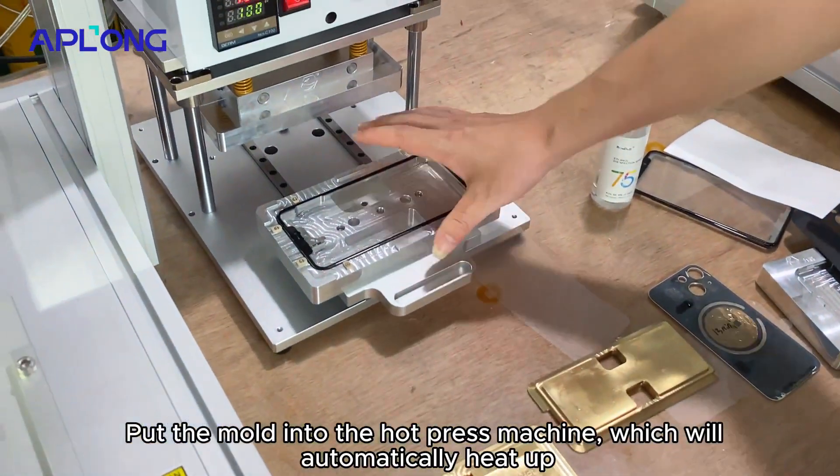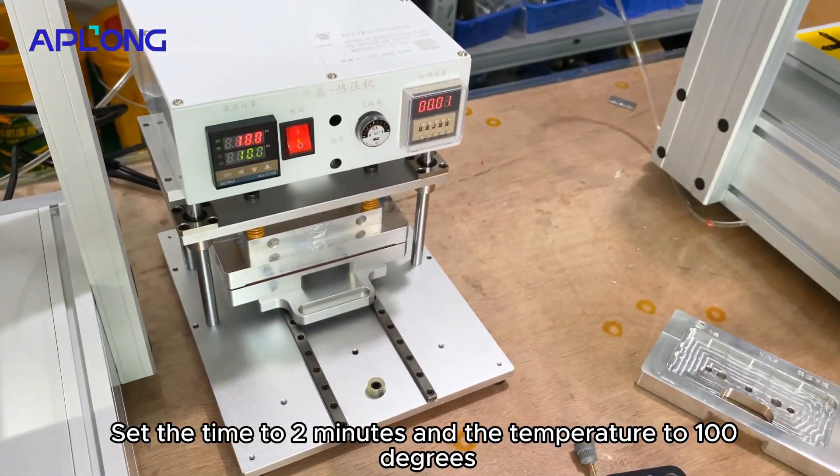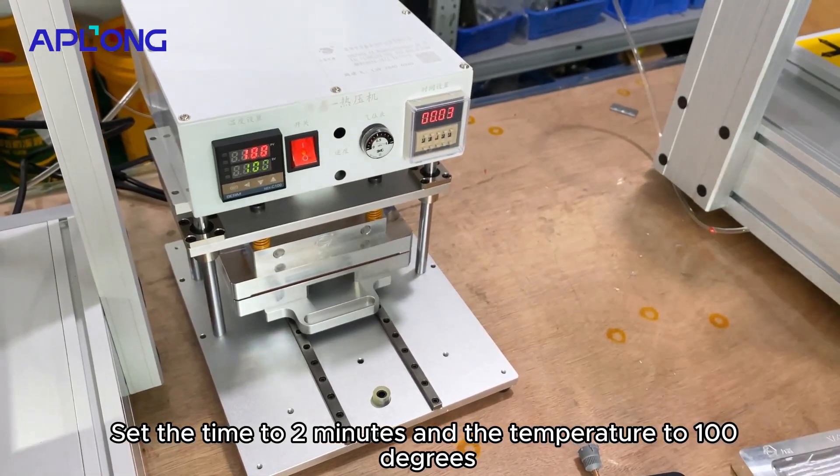Put the mold into the hot press machine, which will automatically heat up. Set the time to 2 minutes and the temperature to 100 degrees.